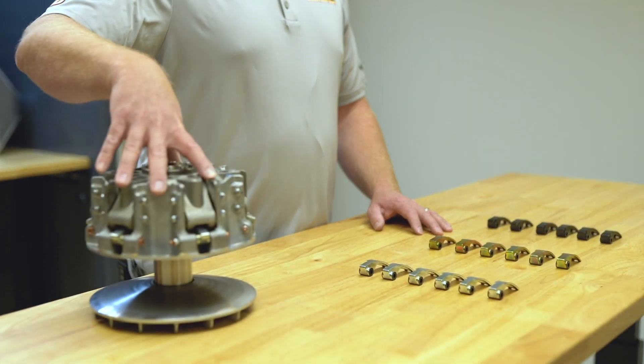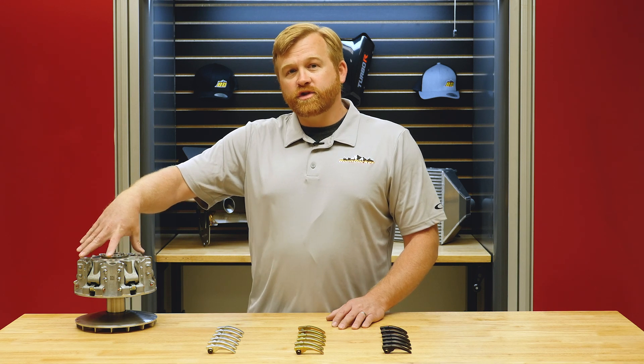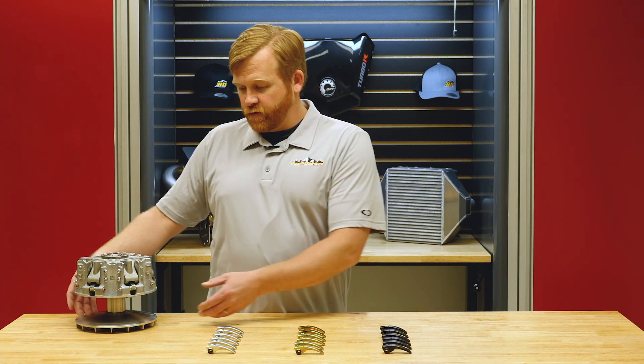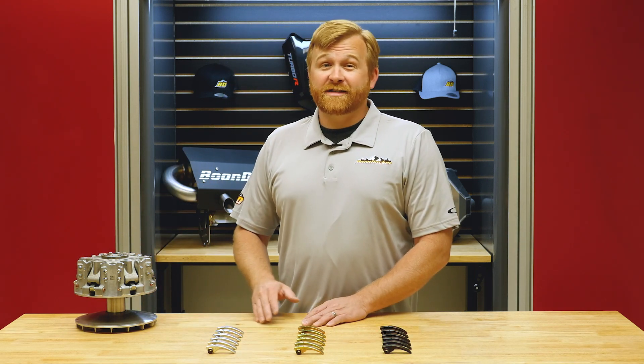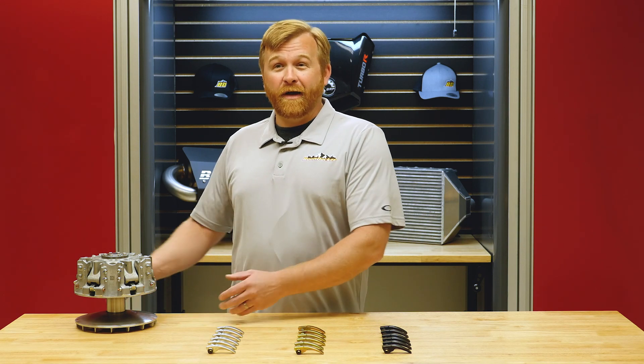We have a Can-Am clutch here off of the vehicle. If you're unfamiliar with where this is located, we'll show you on the vehicle where this is at. If you've been running side-by-sides for some time, it's likely that you've changed a belt and you know everything about where to find this and how to change that belt.